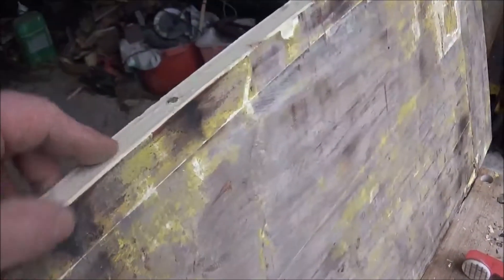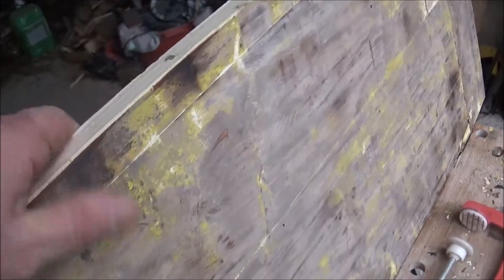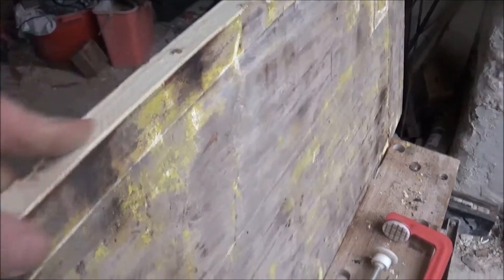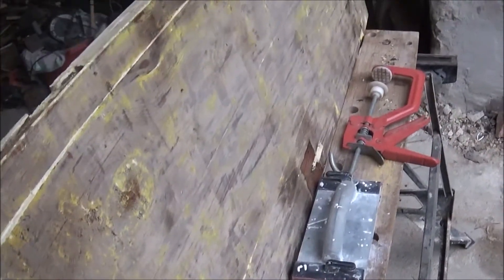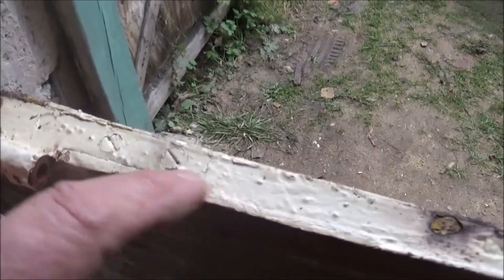We'll also correct some of these other little problems like nails that aren't nicely set. This piece is simply nailed onto that piece — it might have been glued as well — but we'll correct that while we're working on this. It's going to be a slow job, and it needs to be done carefully. When you need to take something apart to use it again, you do need to do it slowly.